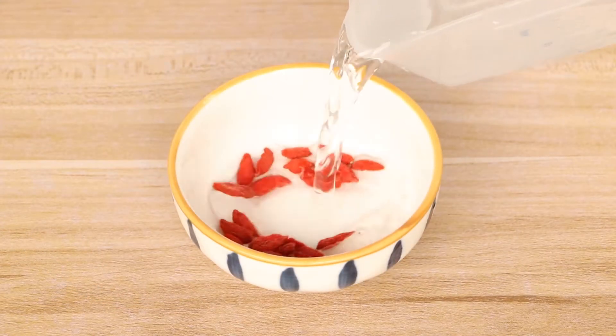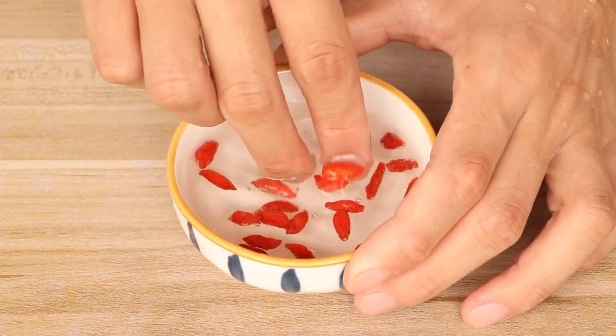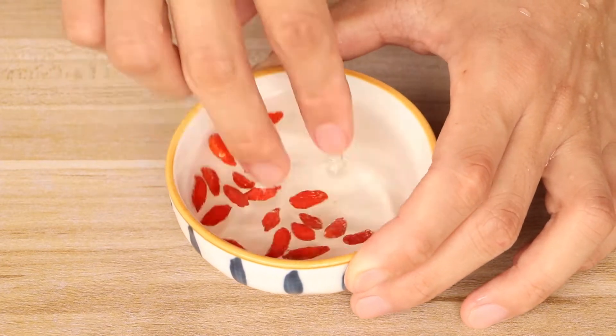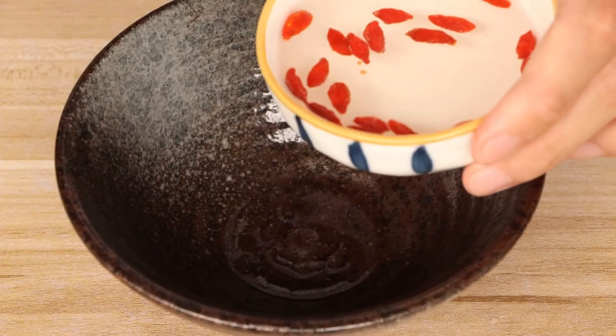After that, wash 10 grams of goji berries for this soup. Then drain and save them for later.